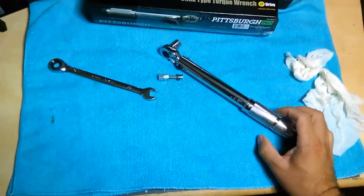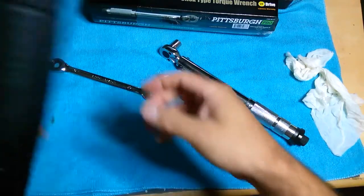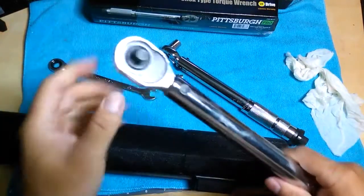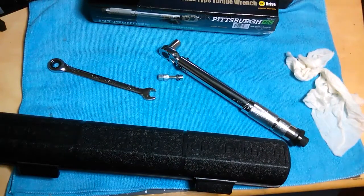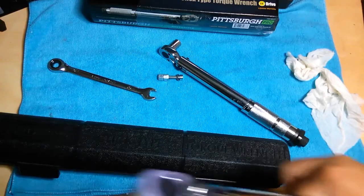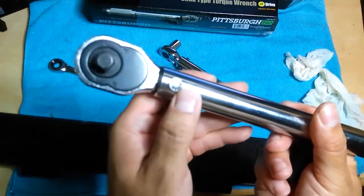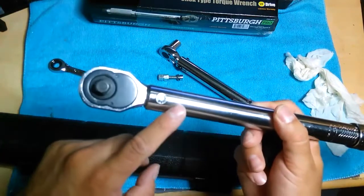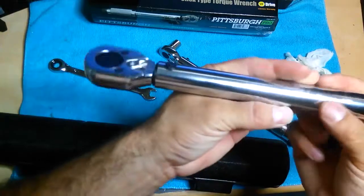Let me check - I think this was the three-eighths but I could be wrong. Yes, this is the three-eighths. The new ones - the three-eighths - actually say 'made in China,' but this three-eighths is made in Taiwan. I did look at the three-eighths this time around, and they're all made in China now. This old one is Taiwan, and it's been pretty good actually.